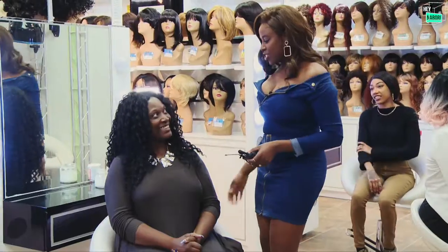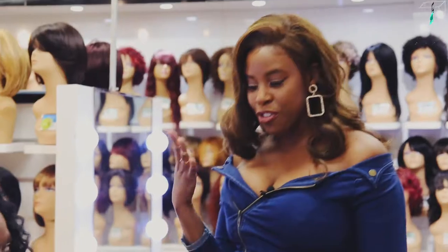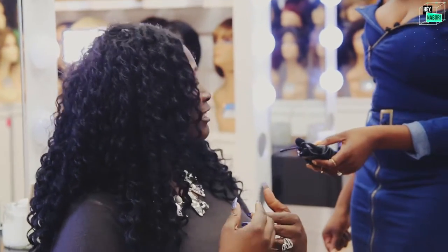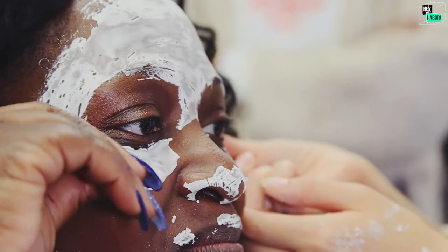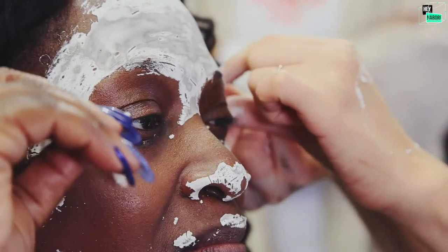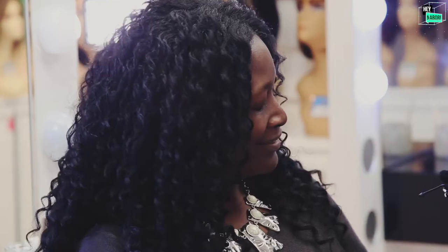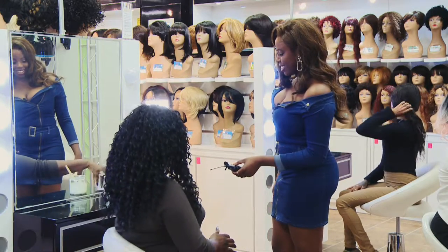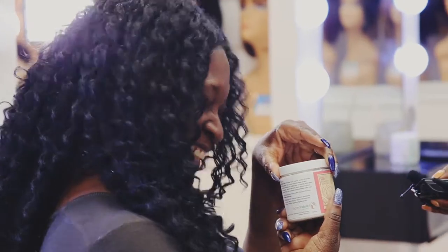So Joyce, you tried the red rose flower powder and it was your first time trying it. What are you feeling after the mask? I feel vibrant. I don't have any moisturizer on but it still gives you that glowy feeling. It's smooth — not dry or anything. It just peels right off and your skin looks amazing. Would you suggest this to a friend? I sure would — it's red rose everybody!